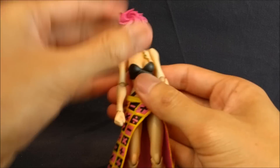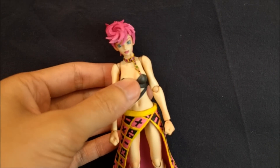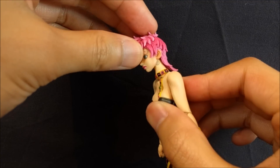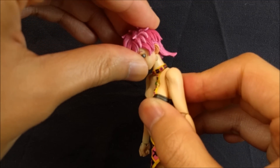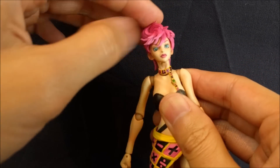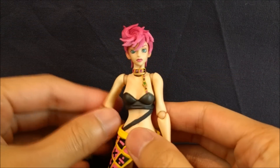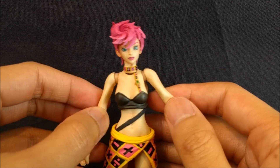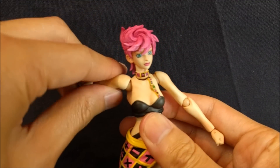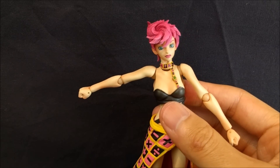With that out of the way, let's talk neck articulation. The head has kind of the standard articulation for this line — it's on a hinged ball joint. Going forward using just the hinge, it's not that much. Going back, the hair gets in the way, so also not that much. Combined, it's okay but only a little bit. Using the combined joint you get a decent amount going forward. For the shoulders, it's like a ball hinge — you can see the joint. There's no butterfly joint, but you do get rotation, and you get about 90 degrees, about horizontal.